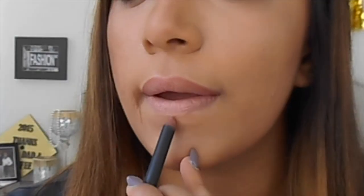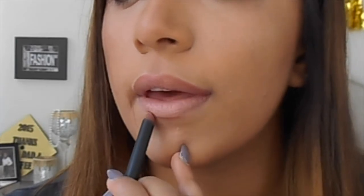Now for the lower lip, you're going to line right under your lower lip. Then you're going to use the same trick with the natural line at the corner — start lining at the corner and then meet up with them.